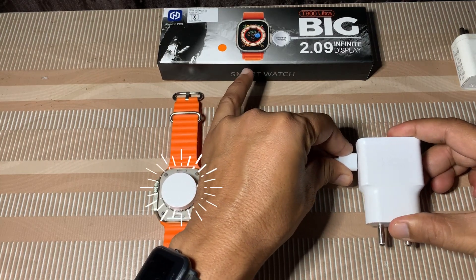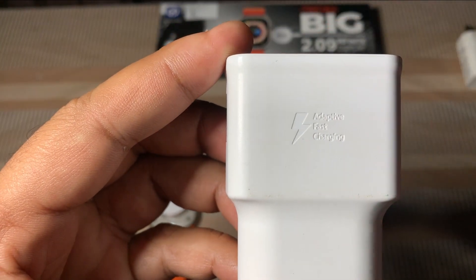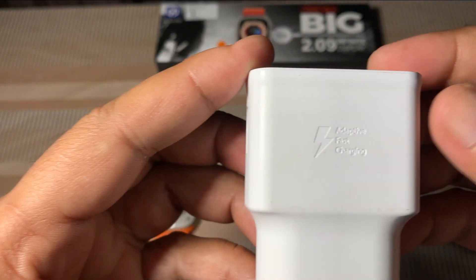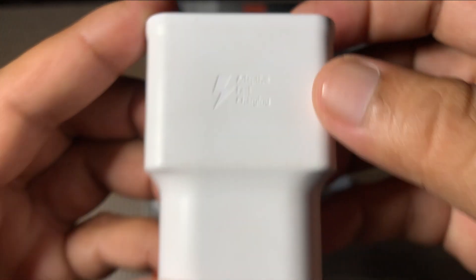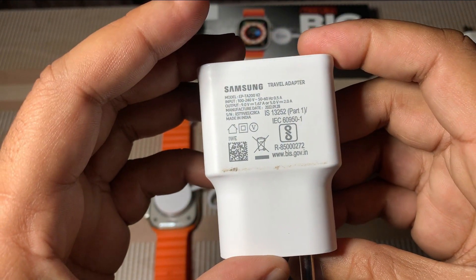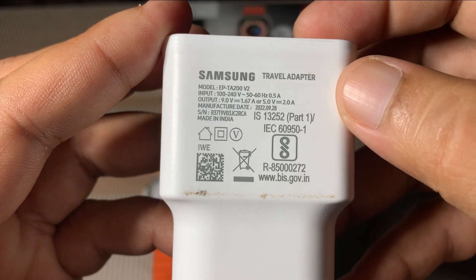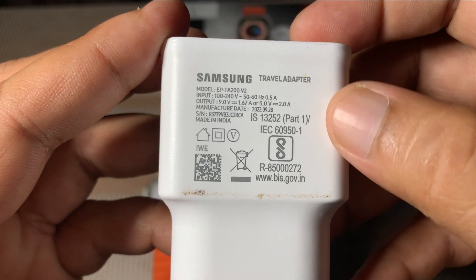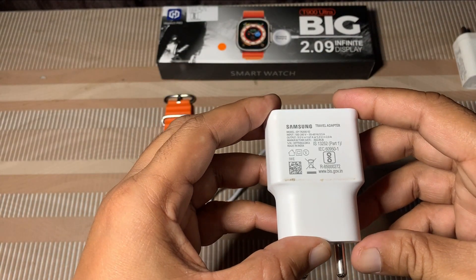If your smartwatch gets a lot of heat during charging, then you should use a normal adapter. You can see this is a 2 ampere power adapter. You should always use a normal adapter of 1.5 ampere for your smartwatch.